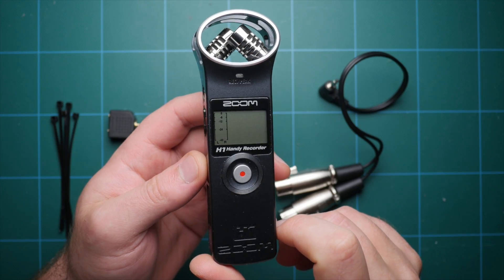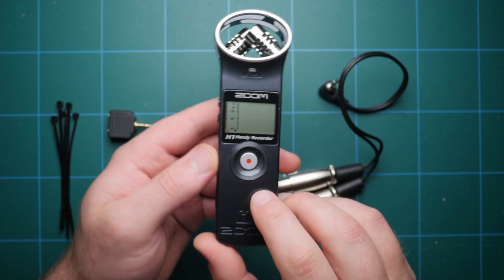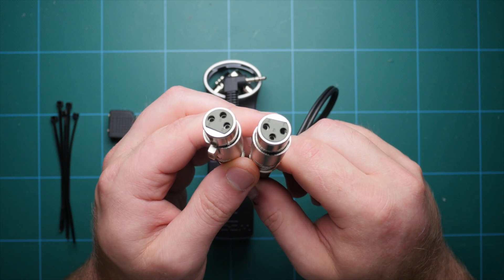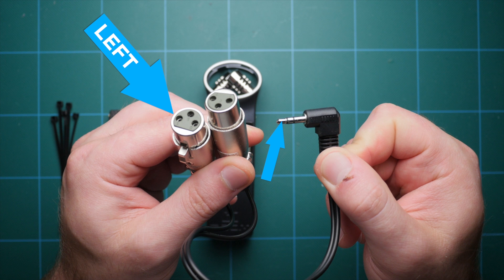Let's go over some of the parts you're going to need for this upgrade. Everything totals up to around $15 — check the description for links to each item. First, we need a two XLRs to one 3.5mm jack adapter. This is essentially going to give us two inputs for the H1. One XLR goes to the left channel and the other goes to the right channel. This way when we're done recording, we can pull our audio into post, separate the left and right, and have independent control of the levels for each microphone.